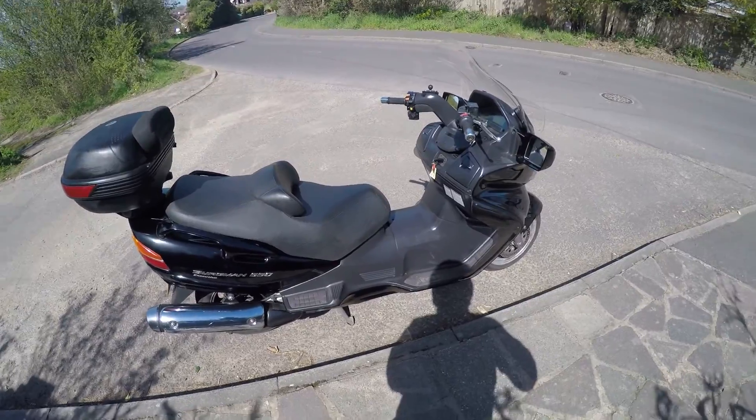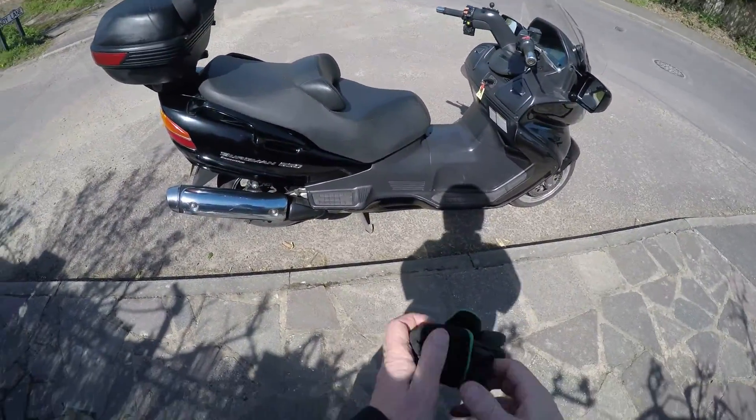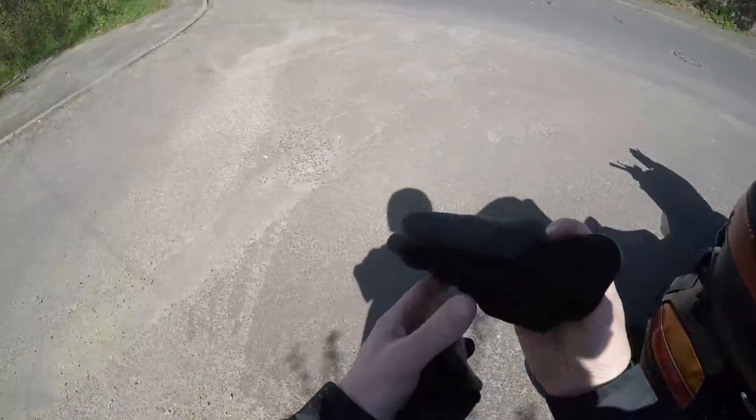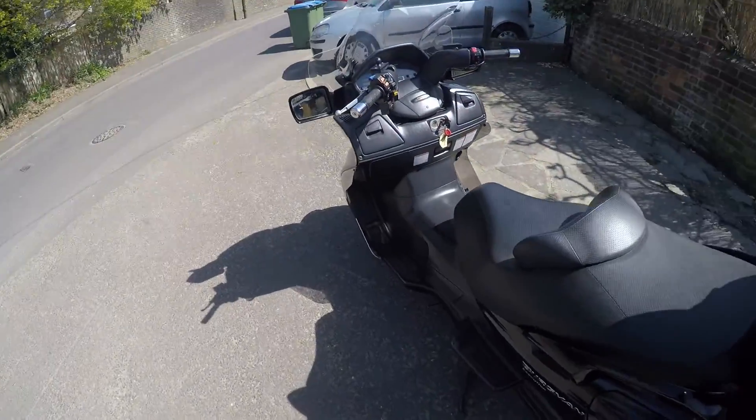If we take the AN650 for a run, I can describe to you what it's like. The first thing you notice with this particular scooter is how smooth it is.